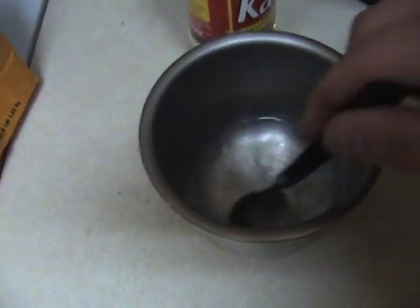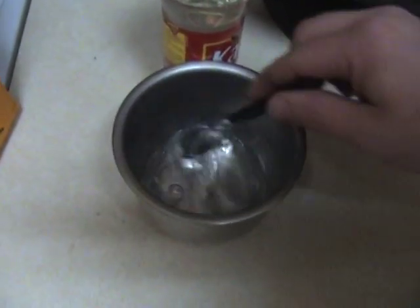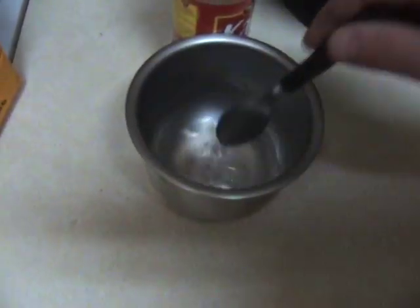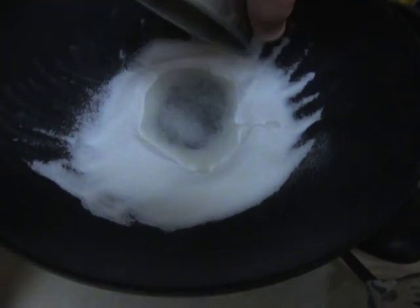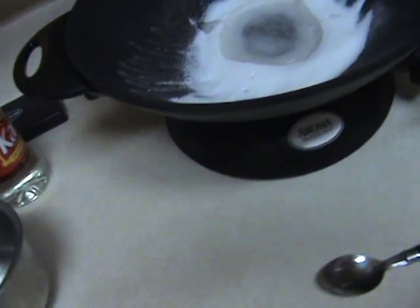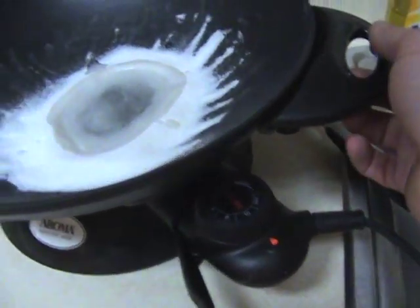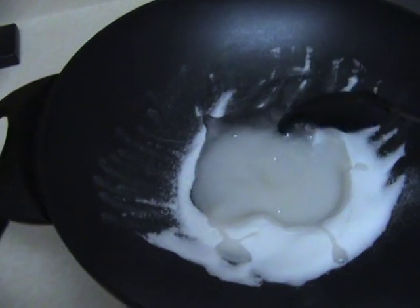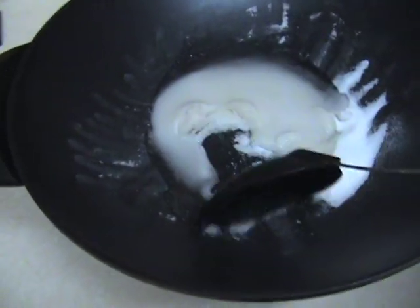I'm going to pour it into my bowl of Karo syrup and turn my scale off. Now I'm going to mix this up until it is one liquid, to make it easier to pour into the wok with the rest of the mixture. Now it's all liquid. I'm just going to pour this into the center here. I'm going to turn my wok up to 10 — the highest setting. I'm going to begin mixing it. I'll fast forward if you like, but I'm going to do this in real time all the way up to the burn test.